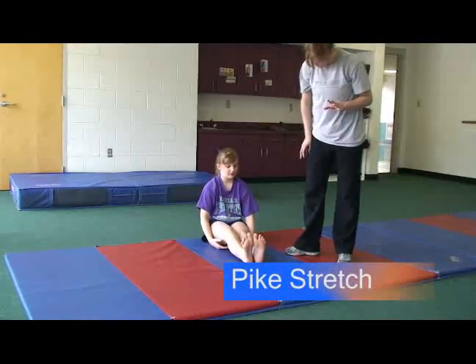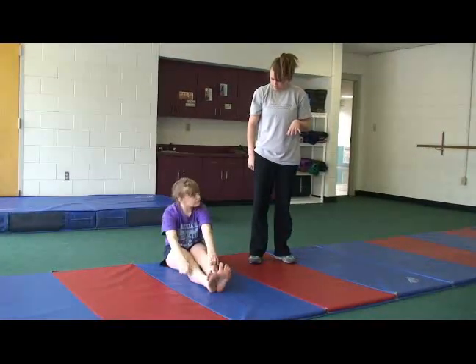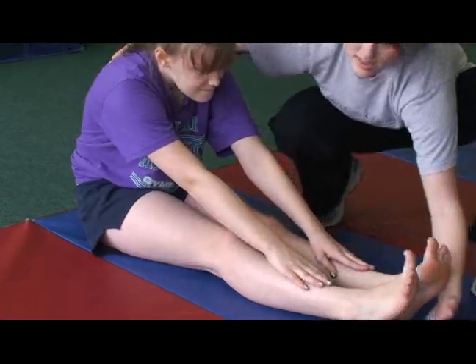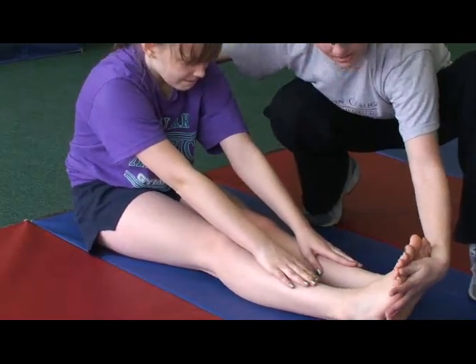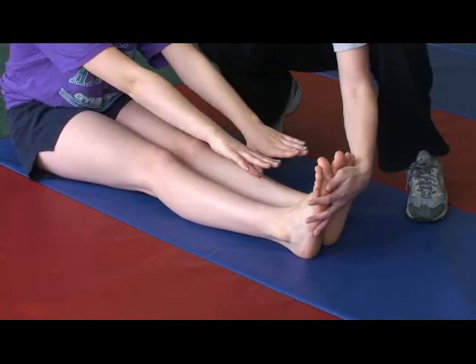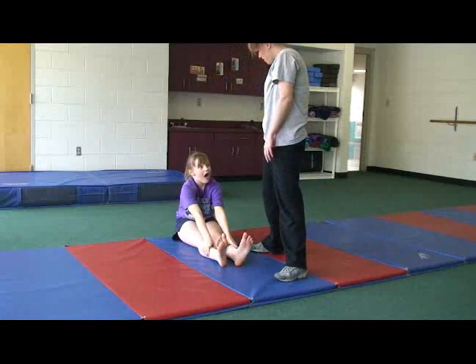The pike stretch. Have the child sit down on their bottom and put their legs straight out in front of them with the toes flexed. Then have them reach over and grab their toes with their hands and pull their heels up off the ground. This stretches the hamstrings, the calves, and also the arms and the back.